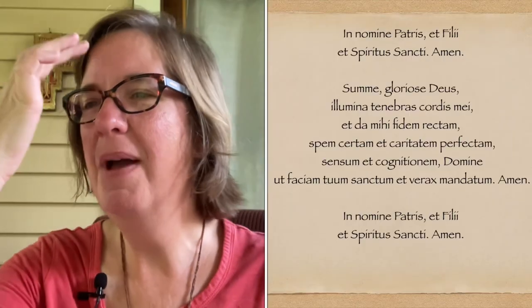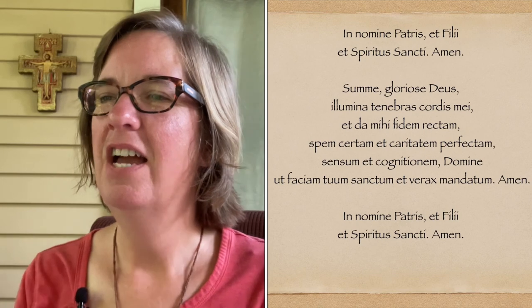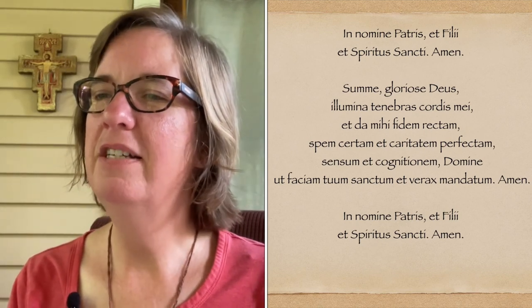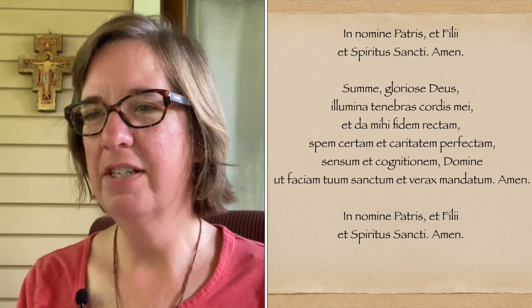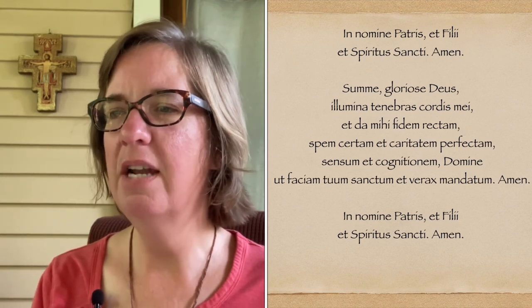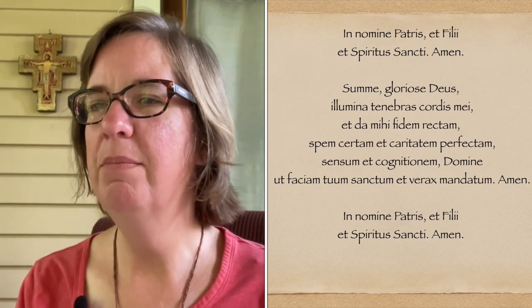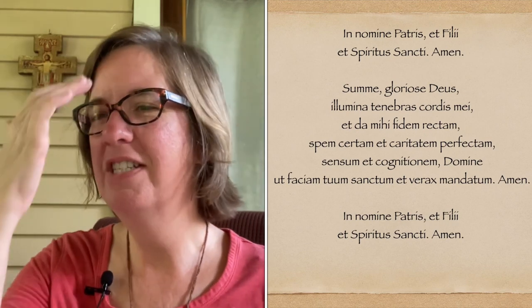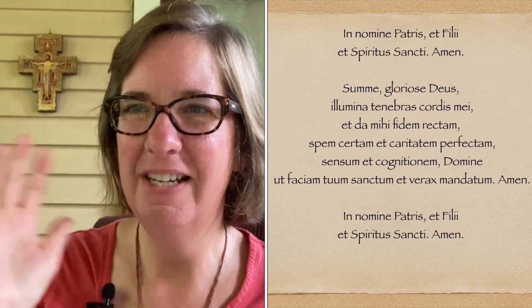We'll end with our Prayer Before the Crucifix, so that we may always benefit from these videos and our time together. In nomine Patris et Filii et Spiritus Sancti, amen. Sume glorioso Deus, illumina tenebras cordis mei, et da mihi fidem rectum, spem certum, et caritatem perfectum, sensum et cognitionem Domine, ut faciam tuum sanctum et verax mandatum. Amen. In nomine Patris et Filii et Spiritus Sancti, amen. God bless you, friends.